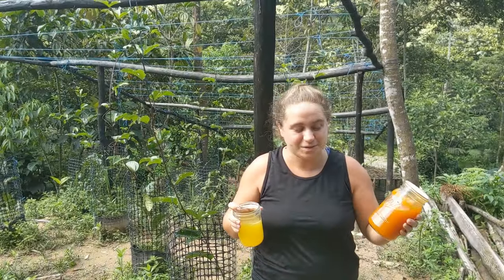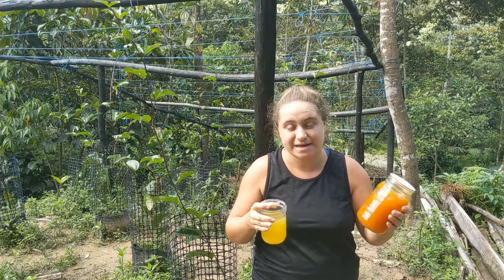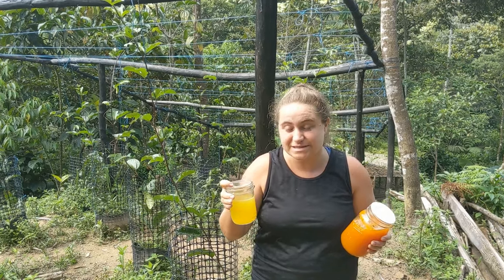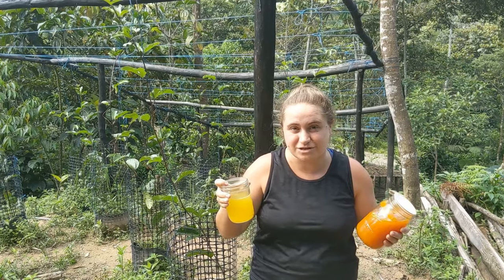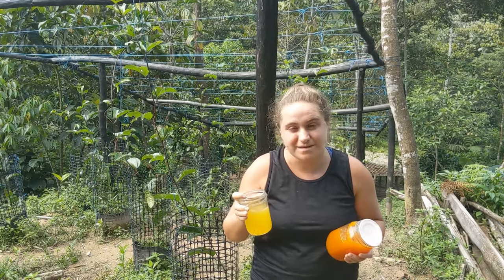This is why we do what we do. I take the maracuya and make this lovely syrup, can it up, and then we put it in sparkling water for a really delightful, refreshing beverage here in the jungle. Not all the garbage that's in soda, and everybody loves it.